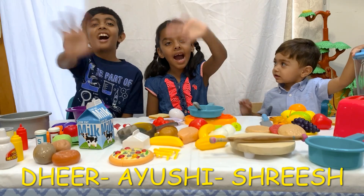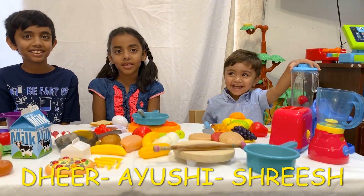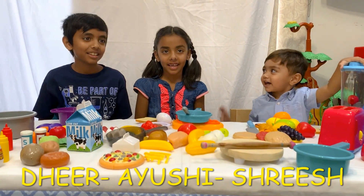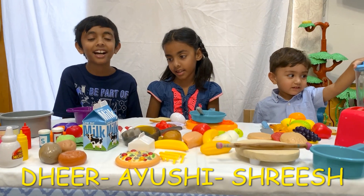Everyone say hi! Hi! My name is Shwish. How old are you? Seven. My name is Deer and I'm nine years old.